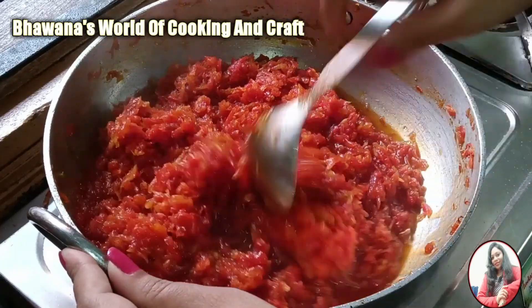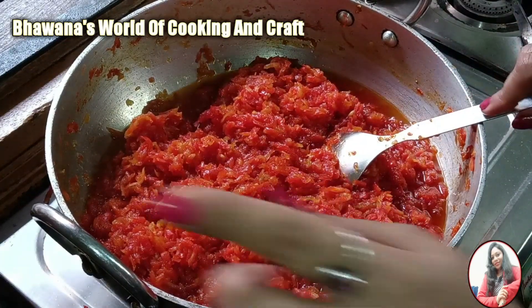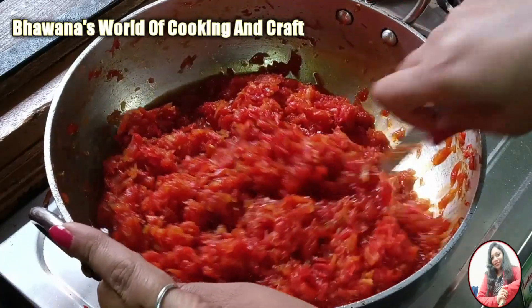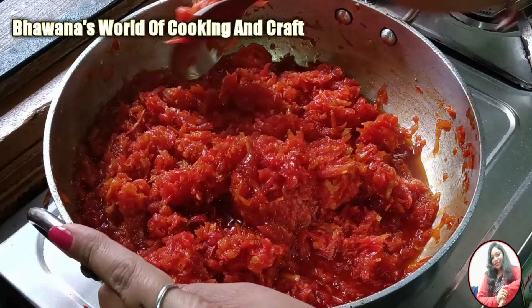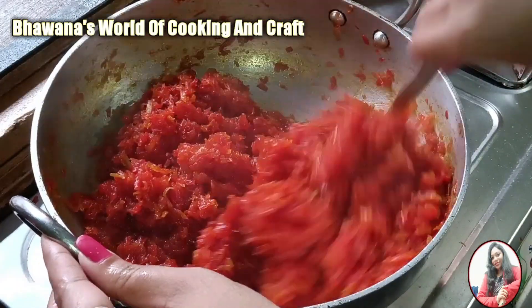Now we will increase the flame to high heat to dry out the moisture. If your gajar halwa still has liquid, keep the flame high to help it dry. The gajar halwa has dried up well.